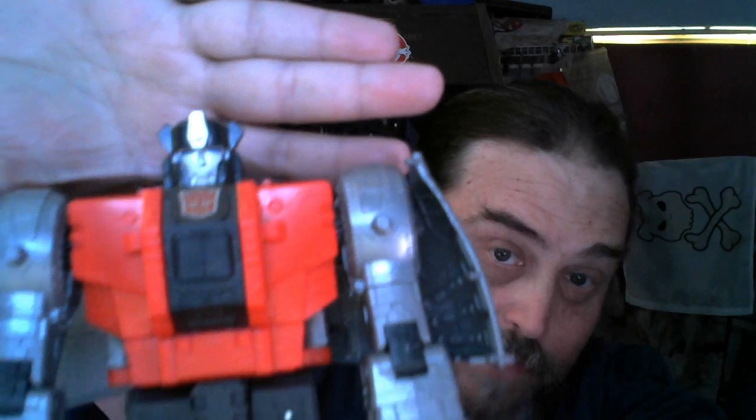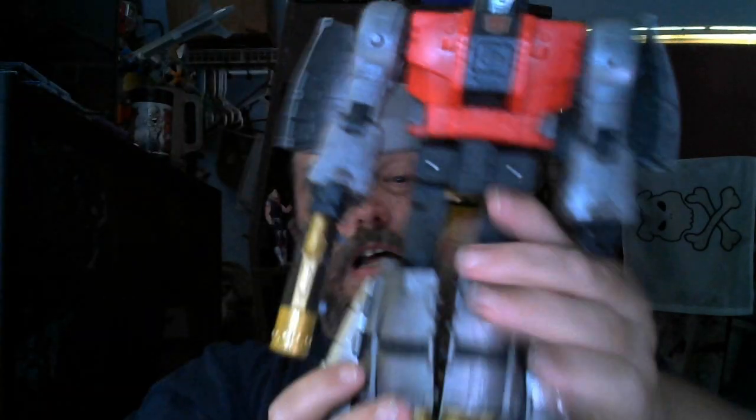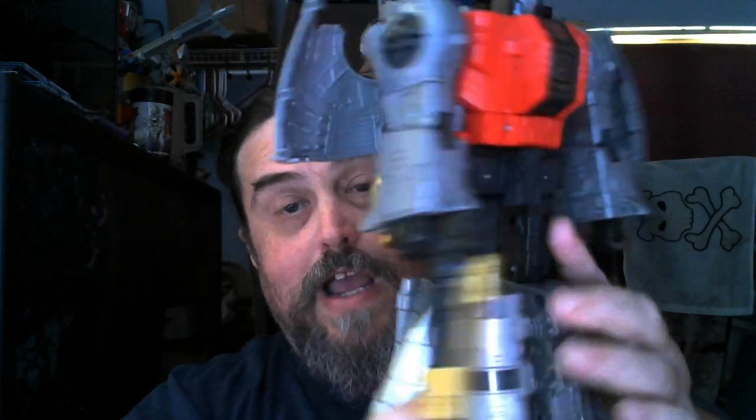His head is very well sculpted to the G1 style. I love the mechanical bits that are everywhere on him. He's a really cool figure. I love him to death — he is awesome.